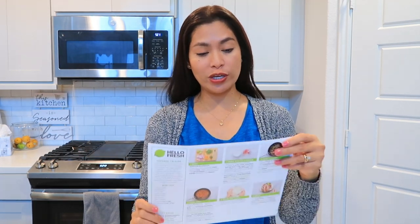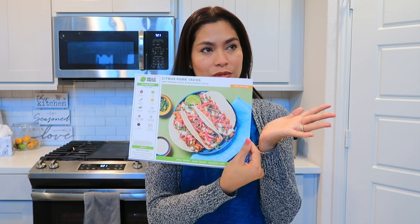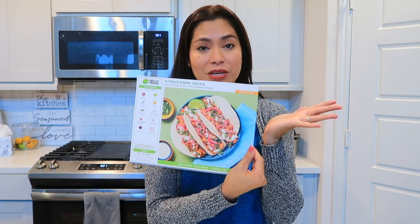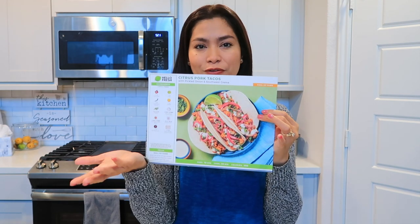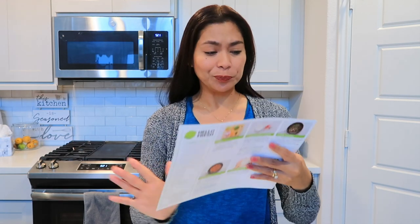Hi everyone, welcome back to my channel! I hope you guys are doing great today. For today's video, it's another Hello Fresh meal, and today we are going to make the citrus pork taco. This is one of their famous, highly recommended recipes from their Hello Fresh menu, so today we are going to try this one.